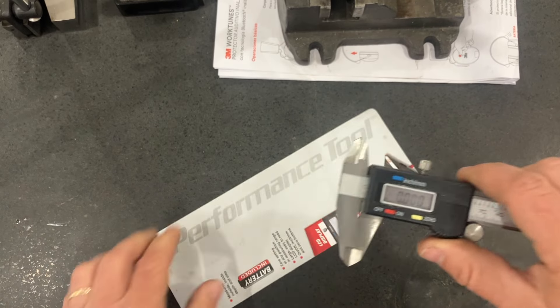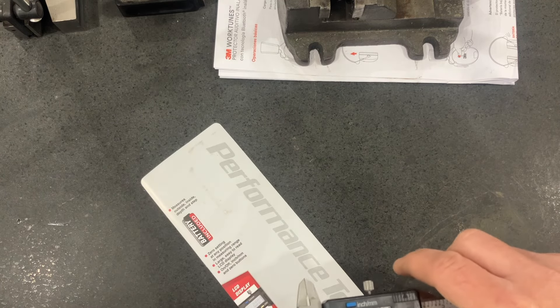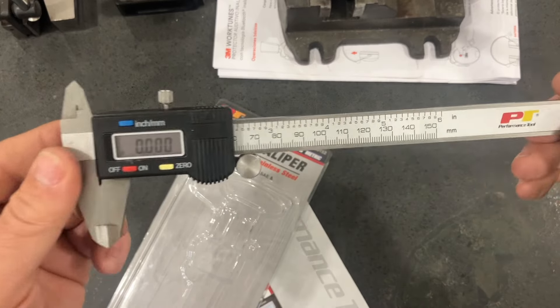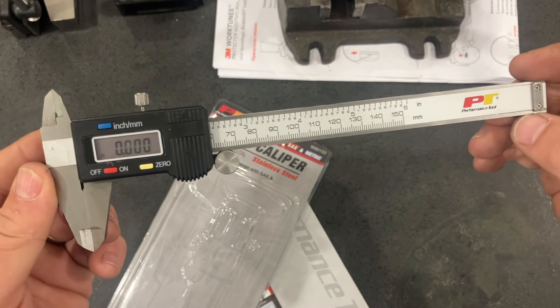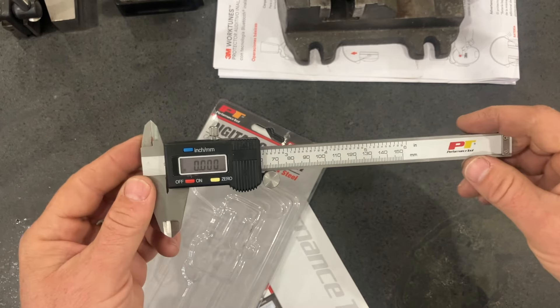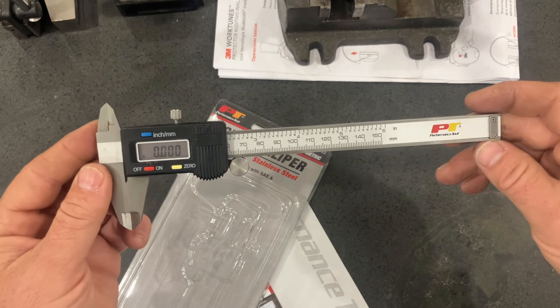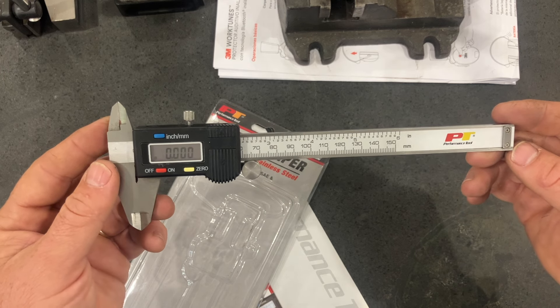Performance Tool — I believe it's the same thing sold at Harbor Freight. I can't tell the difference physically looking at it; if it didn't have 'Performance Tool' stamped on it, there'd be no way to tell the difference. Overall, you get what you pay for: $32 and you just can't trust the measurements. Have a great day.